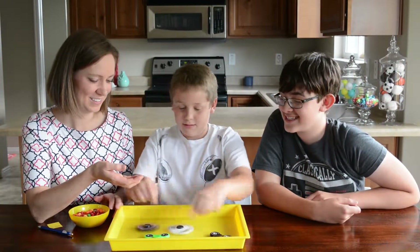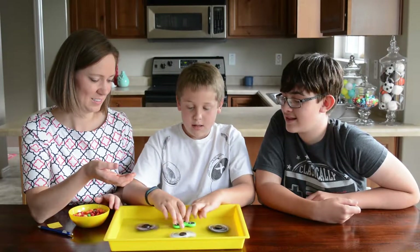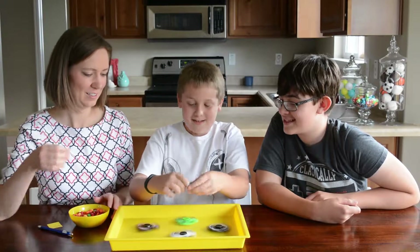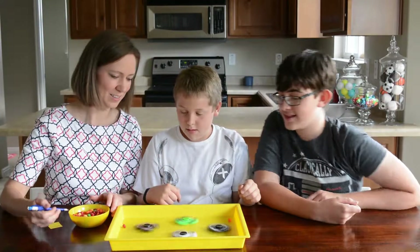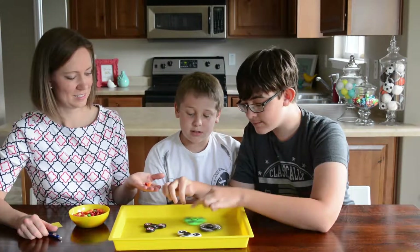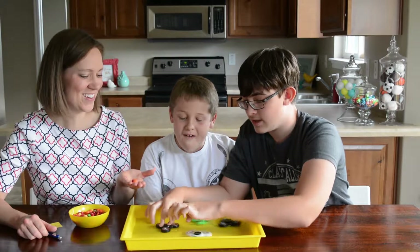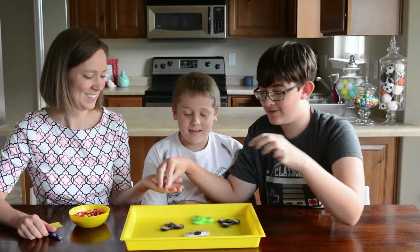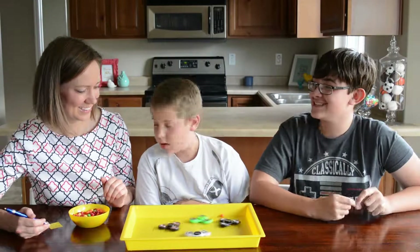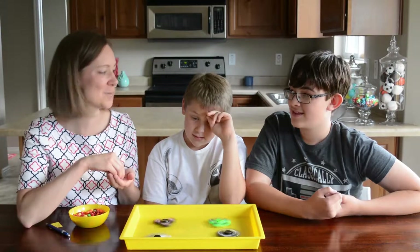Cameron, you go first. Fidget spinners. Going for the same technique. That one hit that again. I started too fast again — it's just my nature to go really fast with the fidget spinners.